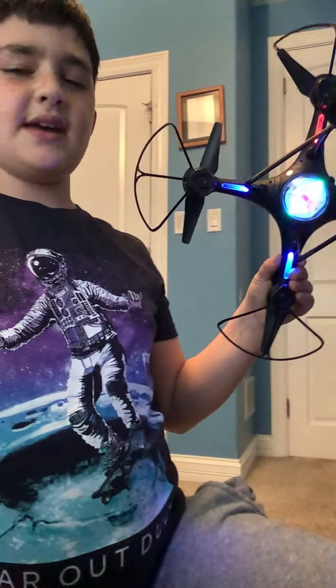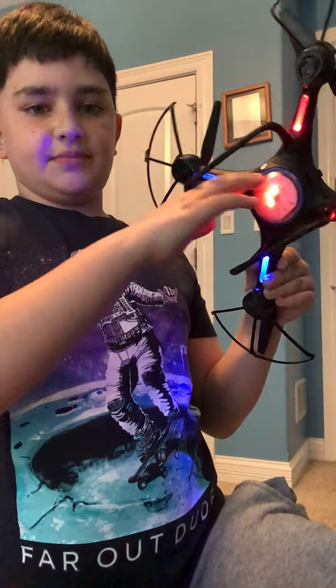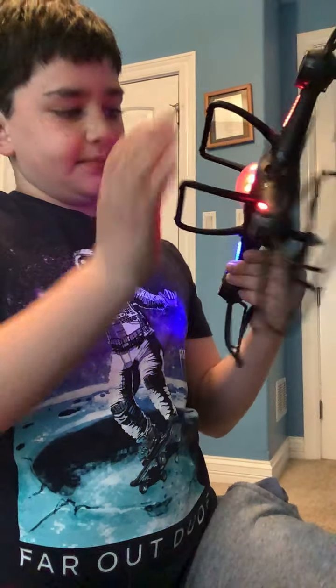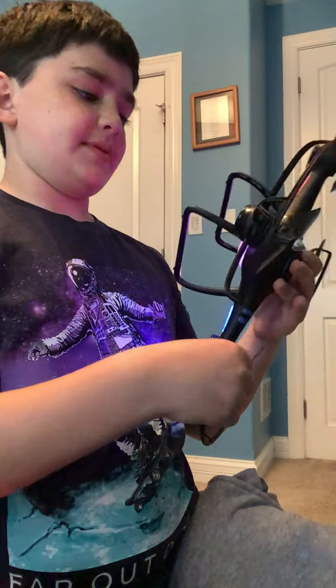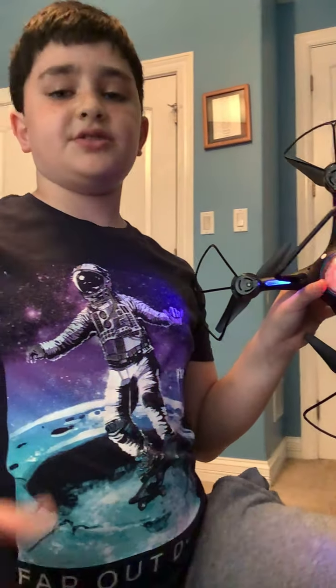The camera isn't bad on the drone itself, but on my phone the lighting looks off. It doesn't actually look like that in person — it shows a whole bunch of white on camera but it's actually really cool in real life. I think you should probably get this. It's really fun and easy to fly around. Alright, that's it for today's video — bye!